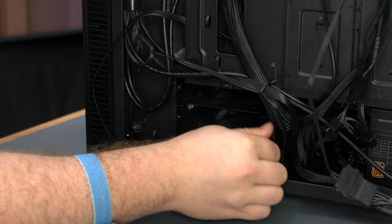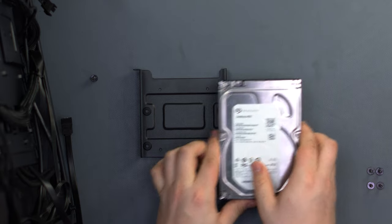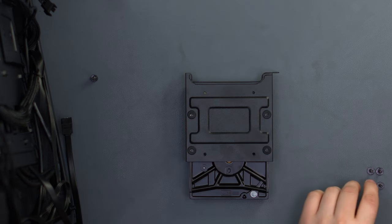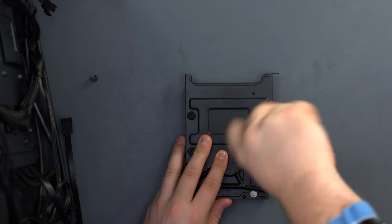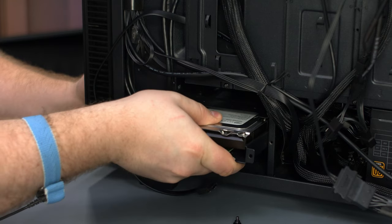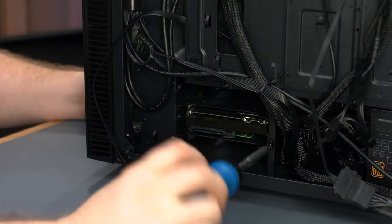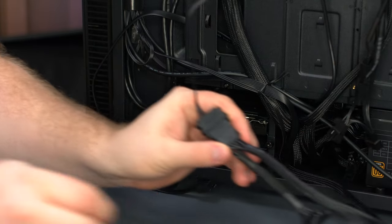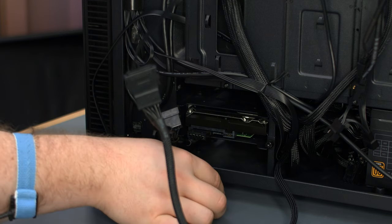To mount our hard drive we have to move the 3.5 inch drive sled. Place the three terabyte Seagate drive on the drive sled, then flip it over and secure it with the screws included with the case. Place the drive sled back in the drive cage and secure it with the screw. Connect the SATA power cable and the SATA data cable to the hard drive.